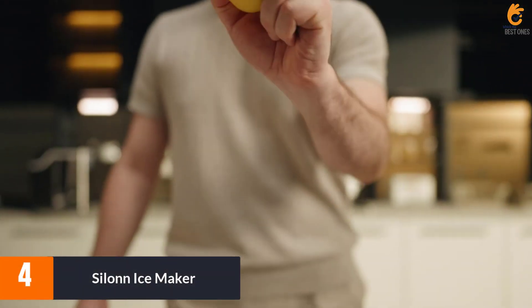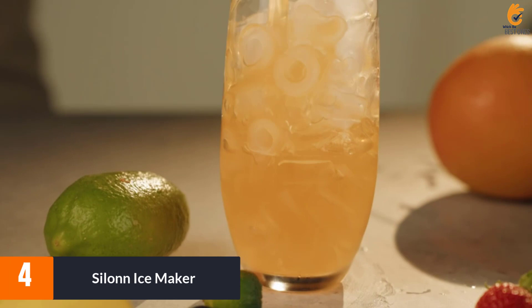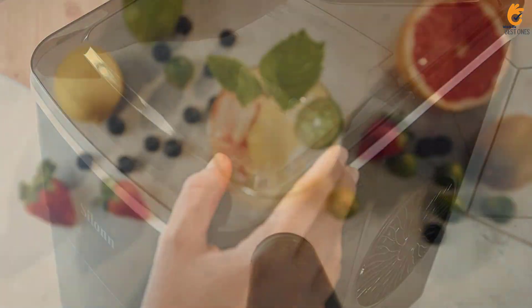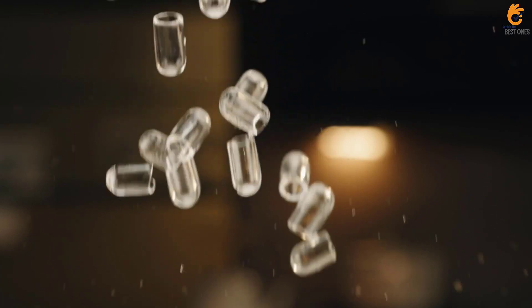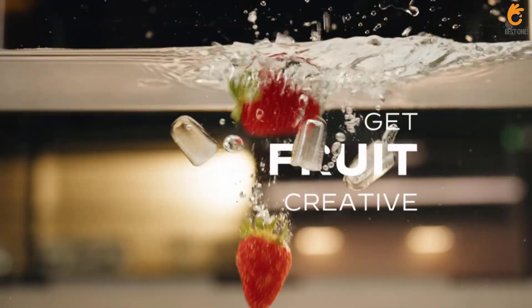Moving on at number 4, we have the Silent Ice Maker. If you're looking for an ice maker that won't break the bank, this one is a great choice. It's sleek, portable, relatively light, easy to use, and doesn't clutter the counter. It's also very easy to set up and use. We loved that you can choose between small or large ice cubes, and that despite the lower price point, it still operates quietly.